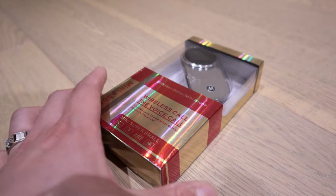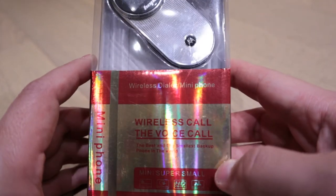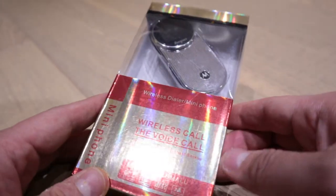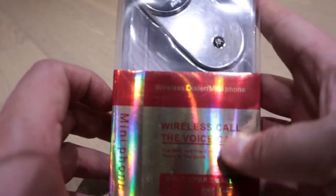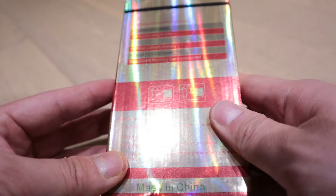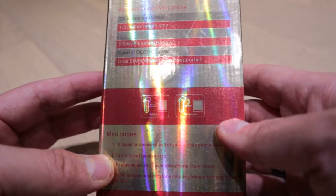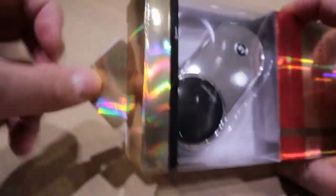Hello everyone, it's me once again. Finally I'm going to do the unboxing and demonstration of this wireless voice call phone. I assume it's going to be similar to the one I recently uploaded because it's the same company. It's already been known as a mini phone, and the instruction is probably shown on the outside. Let's get on with the unboxing - it's quite worn out.